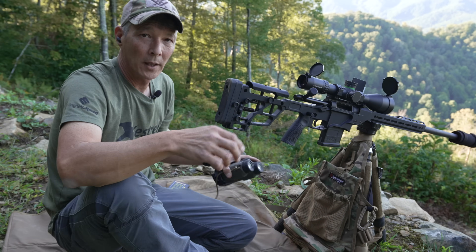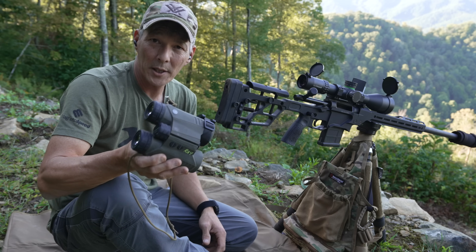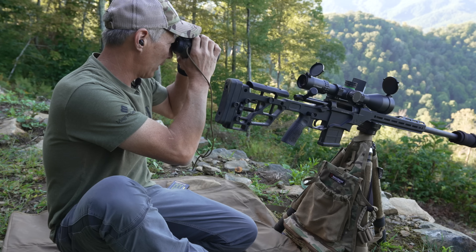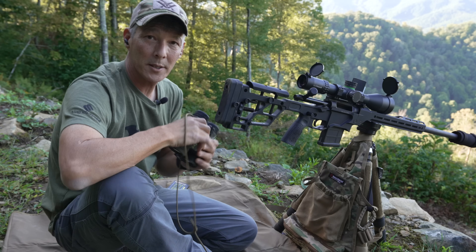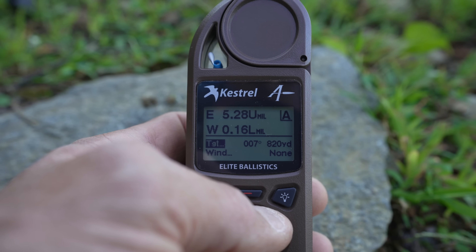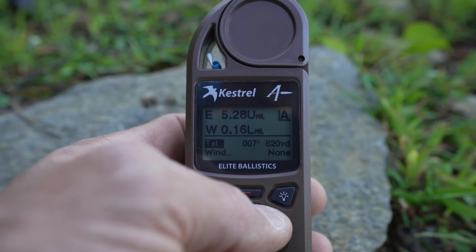Now you might ask, how are you solving for the angle? You can do that with your Strelok app. Most laser rangefinders will have some kind of degree of inclination or declination. Looking here after lasing the target, we are at negative 19 degrees — that's what it shows in the SIG binos. So you lased your target at 820 yards, and if you dial the 5.3 mils, I'm telling you, you are going to miss over the top.